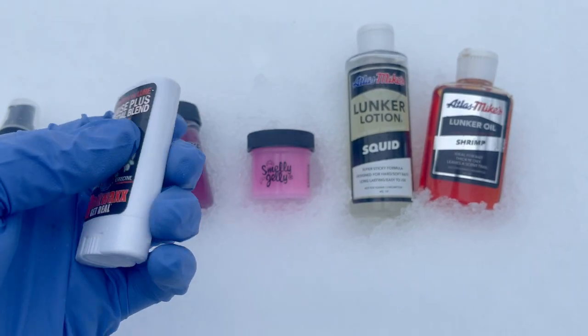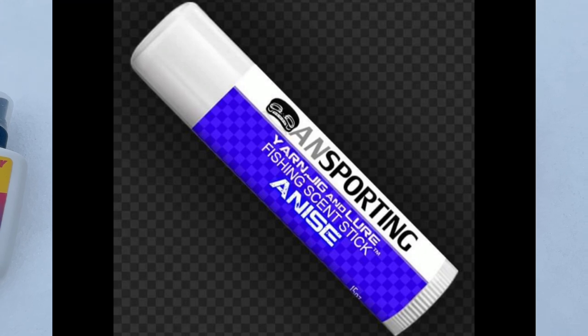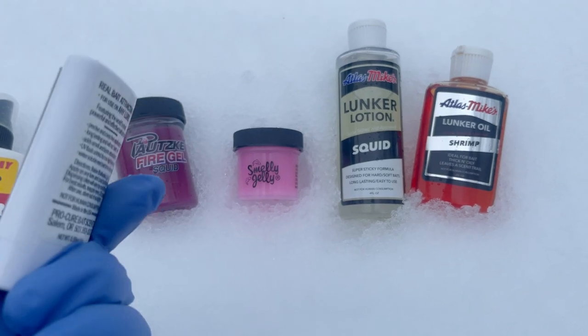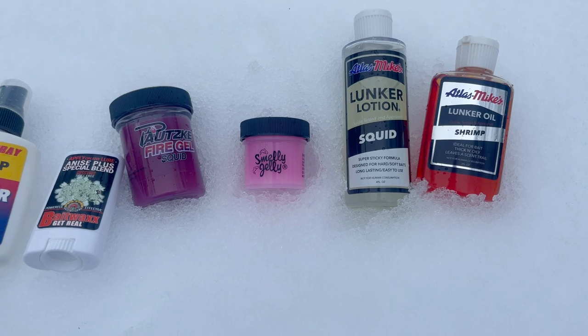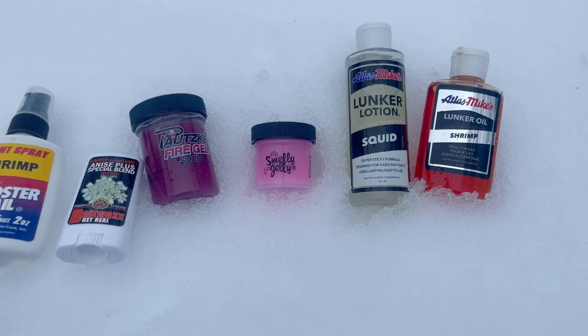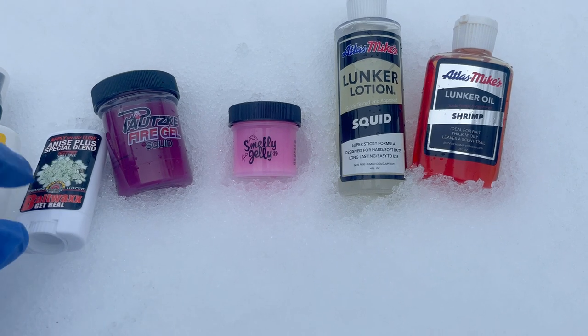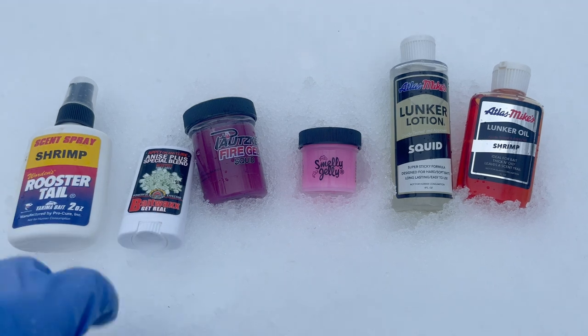This one has almost a chapstick-style application, which brings me back to my favorite — those anise sporting chapstick scents — but it's a similar deal. You can apply this to hard baits, your favorite beads, your spoons, your plugs. Really awesome, and a mess-free application. That's why I've really come to fawn on these two right here.